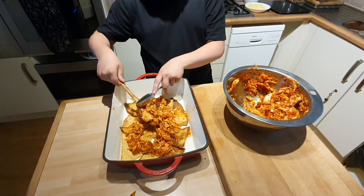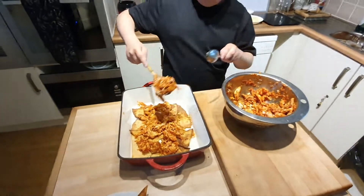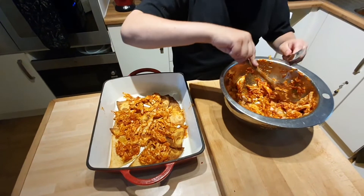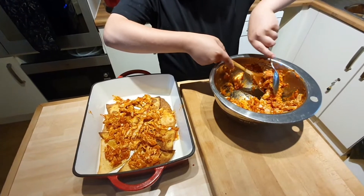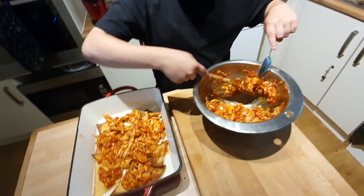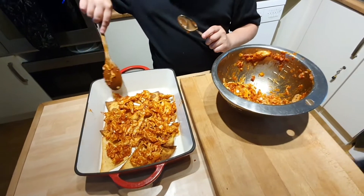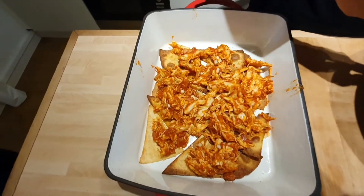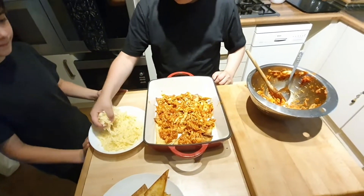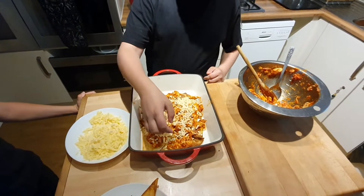Nice, spread it all around — try and get it as evenly matched across the whole of the top. Give it a nice good portion so that everyone gets a lovely amount of food. Then we're going to add some cheese first — Tristan, if you could get some cheese. This is 200 grams of cheese. We're going to add a handful of cheese over the top of it, and then we're going to add the rest of the tortilla chips on top.